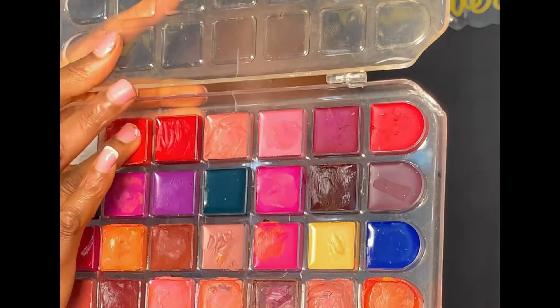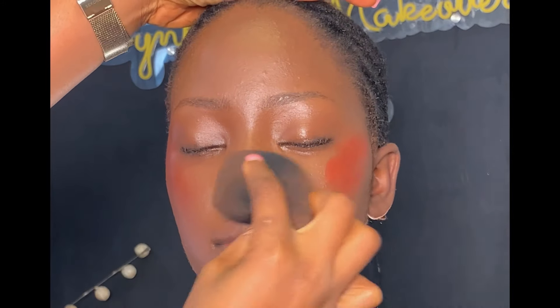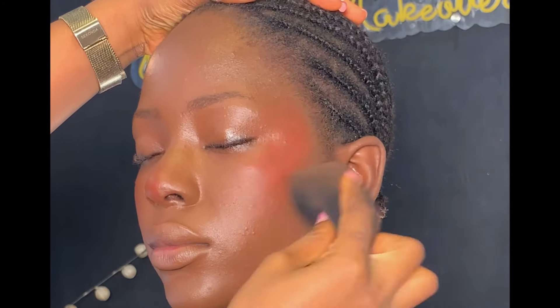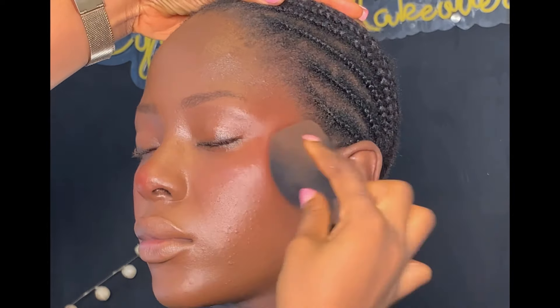After contouring, I'm applying cream blush. I'm using a red shade from my Gloss On lip palette, applying it above her cheekbone and a little bit on the tip of her nose, then blending with my beauty sponge. When it comes to applying blush, you can use any color of your choice — peach, pink, orange, red, or purple — depending on what you want to create.